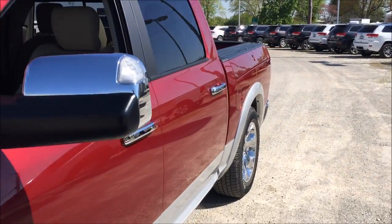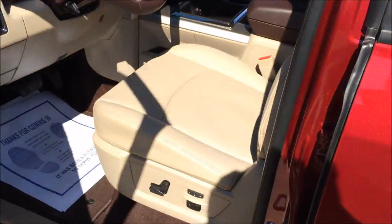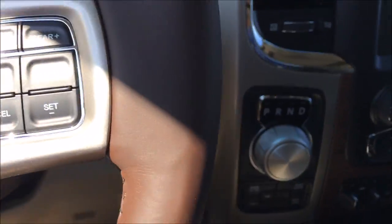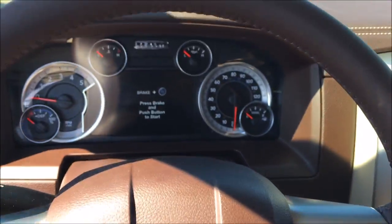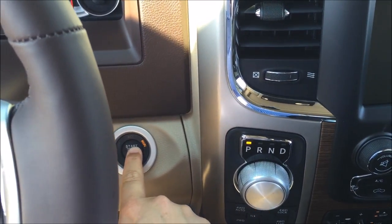So now we're going to go and hop in without losing our key, of course. We'll close the door behind us here. Put your foot on the brake to start it. Press this button.